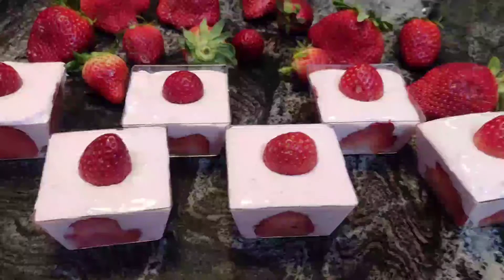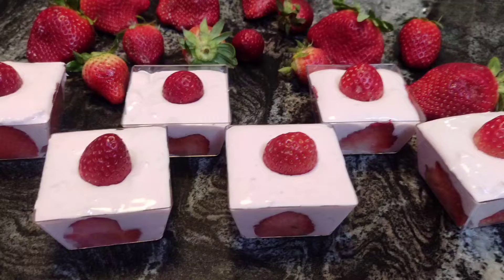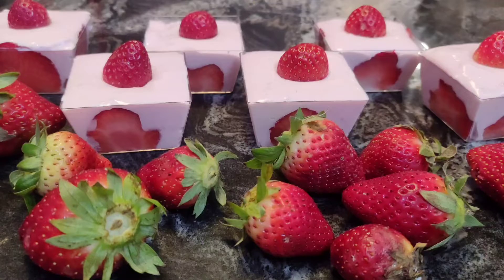Today we are going to be making a very simple strawberry eggless mousse. If you want to know how to make this, then keep on watching.